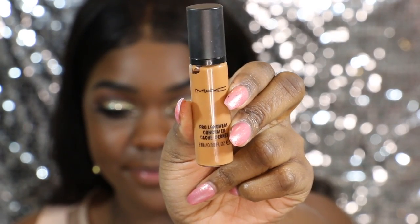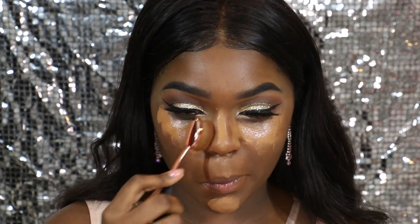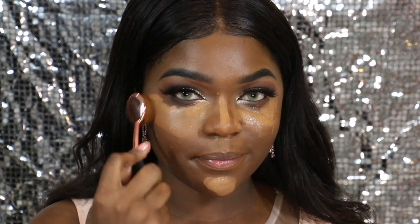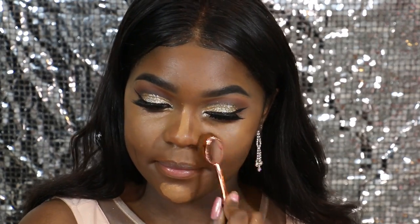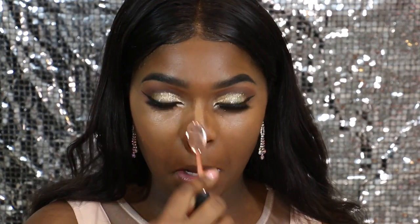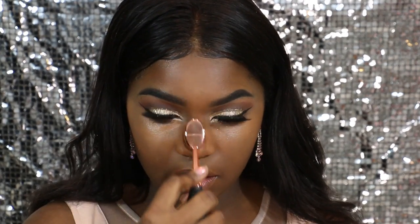Moving back to our face, I'm going to be concealing with the MAC Prolong Concealer — I'll put the shade in the description box below. This is basically all the spots that I'm going to be highlighting, which is underneath my eye, the bridge of my nose, underneath my nose, and also my chin. I got a collection of these oval brushes for Christmas and I'm in love with them. They're my favorite complexion brushes — everything just goes on smoothly with them. I can't believe I've been missing out.